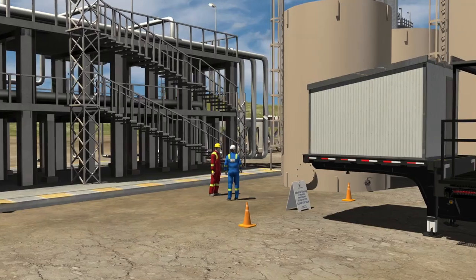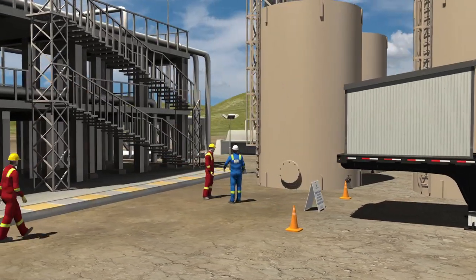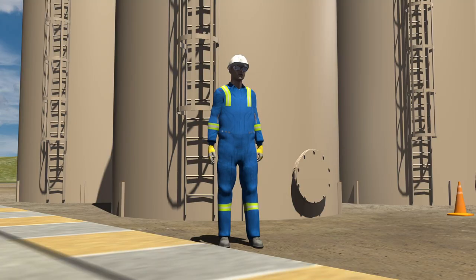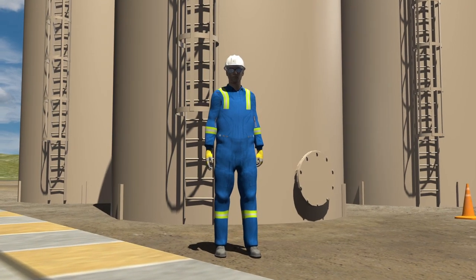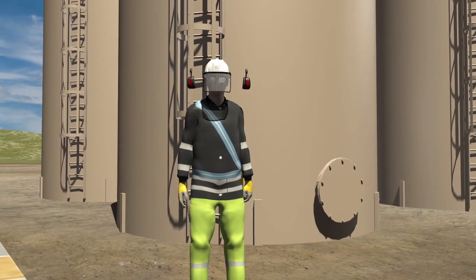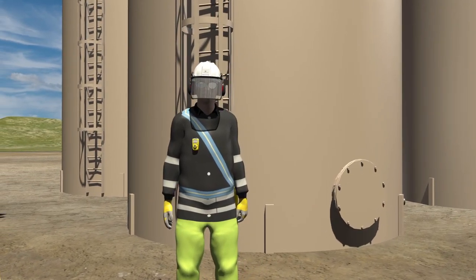Along with the client, other on-site crews are then consulted to have them sign on to our field level hazard assessment. The industrial cleaning team now puts on their protective gear, including rain suits, face shields, double hearing protection, personal gas monitors, and gloves.